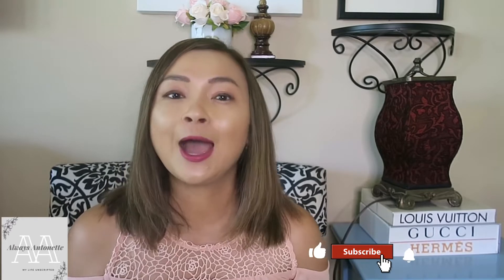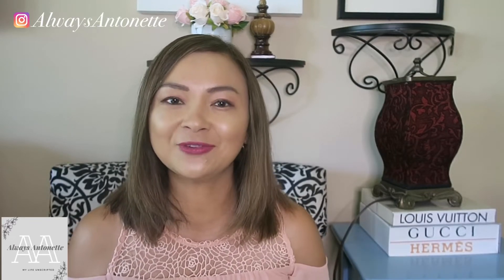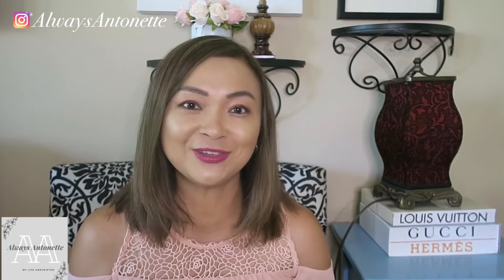My name is Antoinette. I post new videos every week regarding luxury, lifestyle, fashion, beauty, travel, and everything in between.